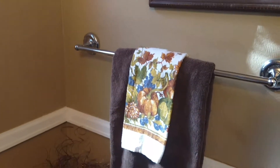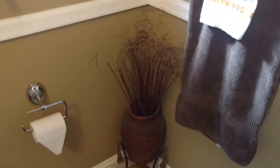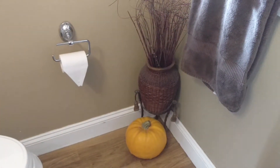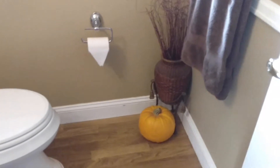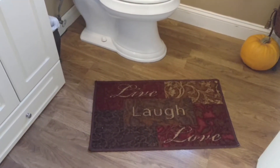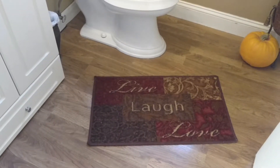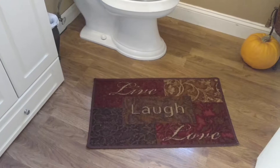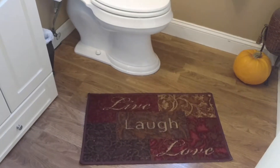There are matching towels on this side, and in my corner I've put a pumpkin just for a touch of fall down low. I love this live laugh love sign — I did get that at Walmart. I've had it for a year or two. I love the colors, it just goes with the theme of my bathroom.